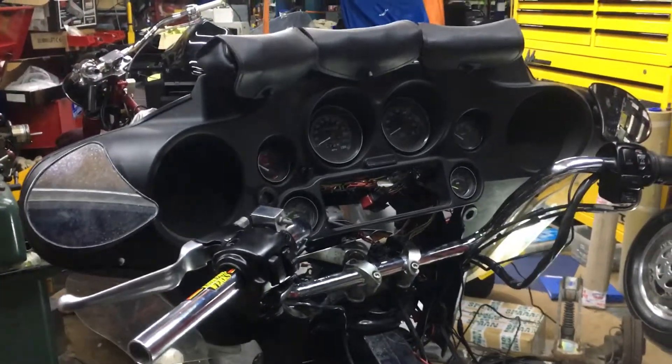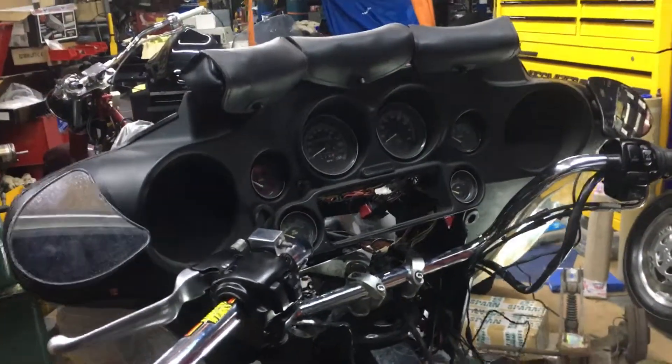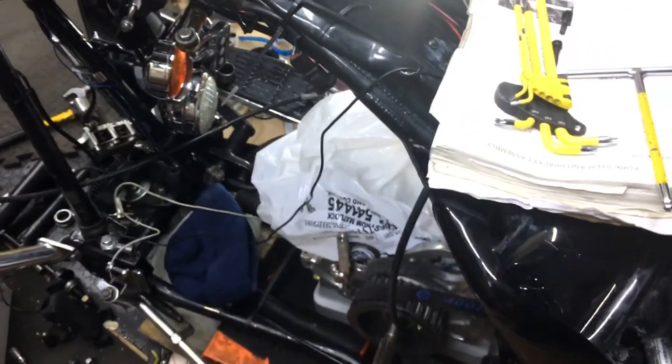Custombaggers.co.uk — don't think the stuff's on there yet but it will be. We've got big motors, Baker six speed — this is a Baker six speed right here.